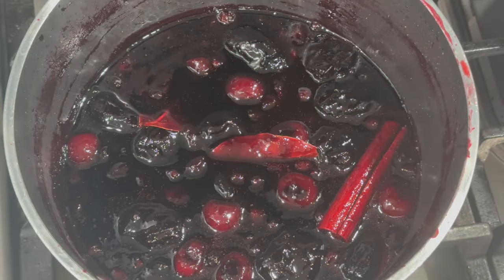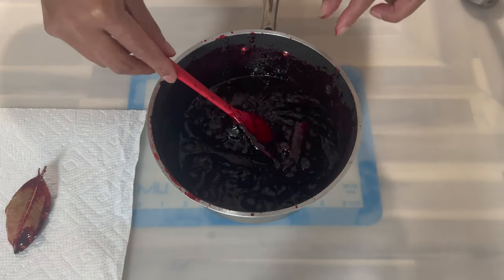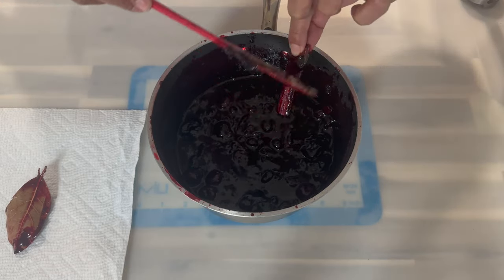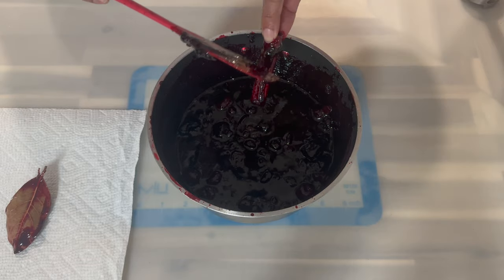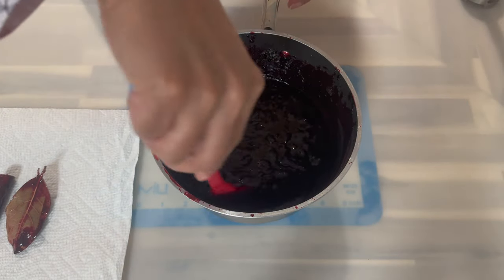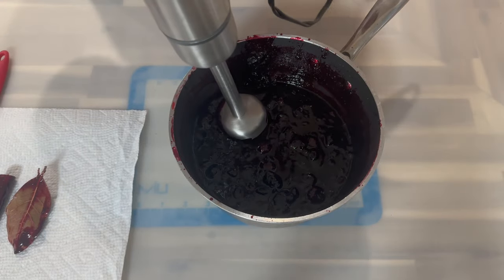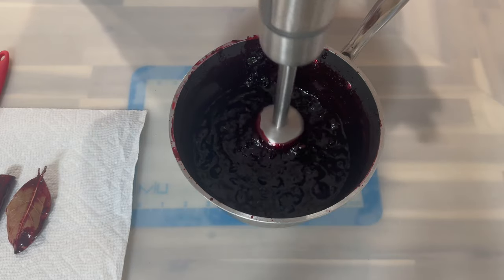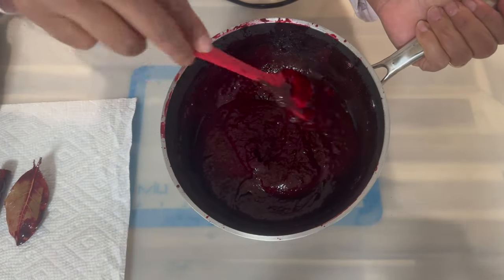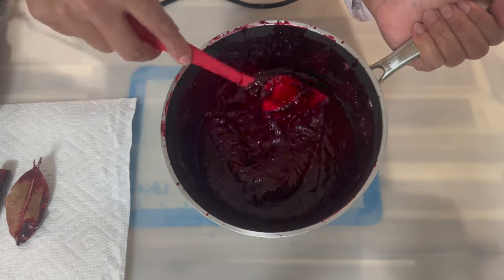Before proceeding to the next step, I'm going to remove my bay leaf and my cinnamon stick. We are not going to throw them out — just in case we have a little extra fruit, we'll add them back and allow them to sit and infuse a bit more. Now I'm going in with my hand blender and I'm going to blend everything until I have a nice pureed consistency. After blending, this is how it should be looking — very smooth in consistency. Look at that rich red color!